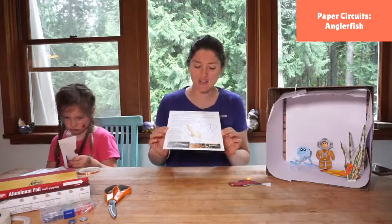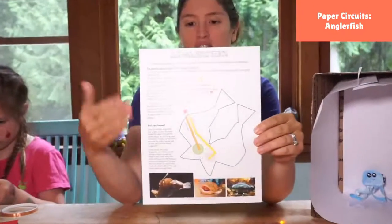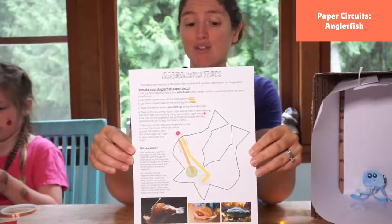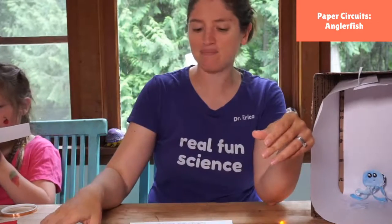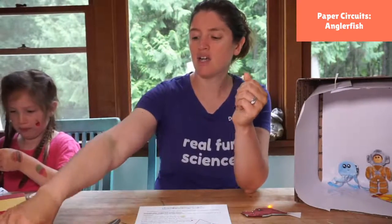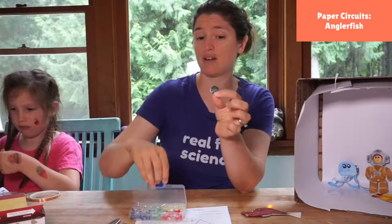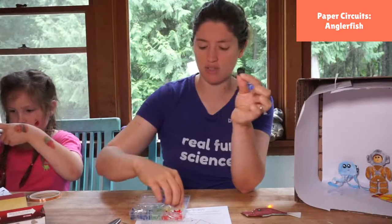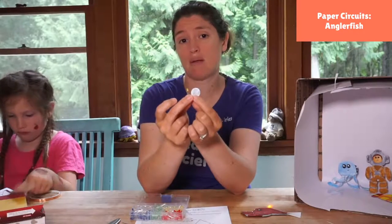First, let me tell you what you're going to need today. You need our template, which comes in your Patreon email — you can always get it at patreon.com/rosieresearch. You want a pair of scissors, just something that will cut nicely. You need a battery to power your paper circuit. We use CR2032 batteries; they are three volts, so if you swap out for a different battery, make sure it's also three volts.